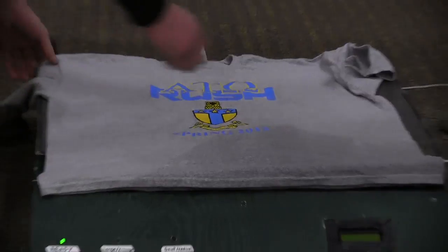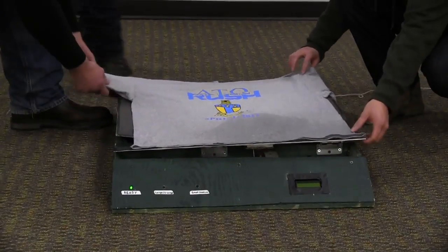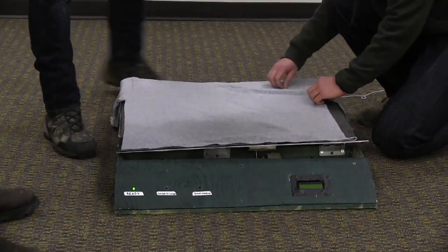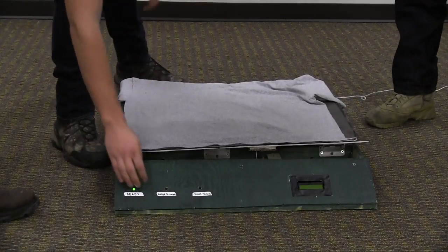And you've got a folded shirt. It's also got a photoresistor under here, so it won't run through the process unless there's a shirt on there. So it's extra safe for your children and everything.